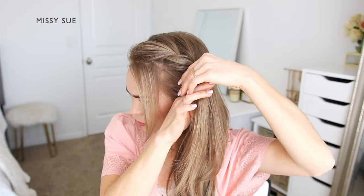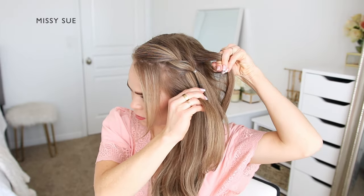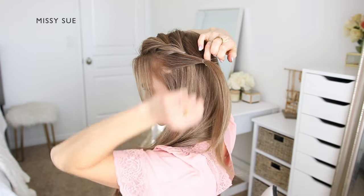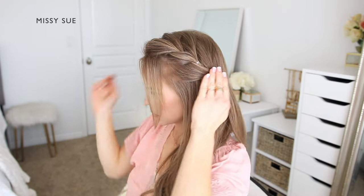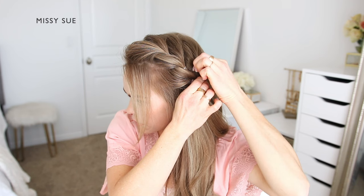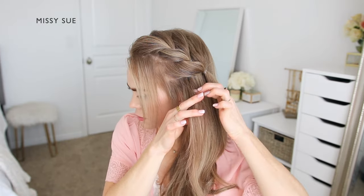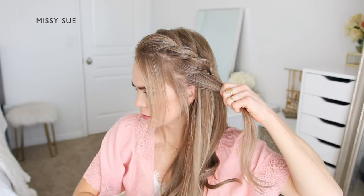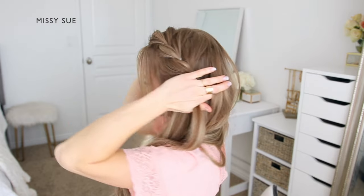Now I'm going to divide off two new sections of hair for the next part of the braid. I'm separating a small section from along the hairline underneath the previously divided section, then taking a section from the top of my head behind the previous section. I'm going to combine the two pieces together over the top of the previously tied-off section and use another clear elastic band to tie them together. Then I'll go back over the hair and carefully puff them up by gently sliding small sections up and out of the elastic band.